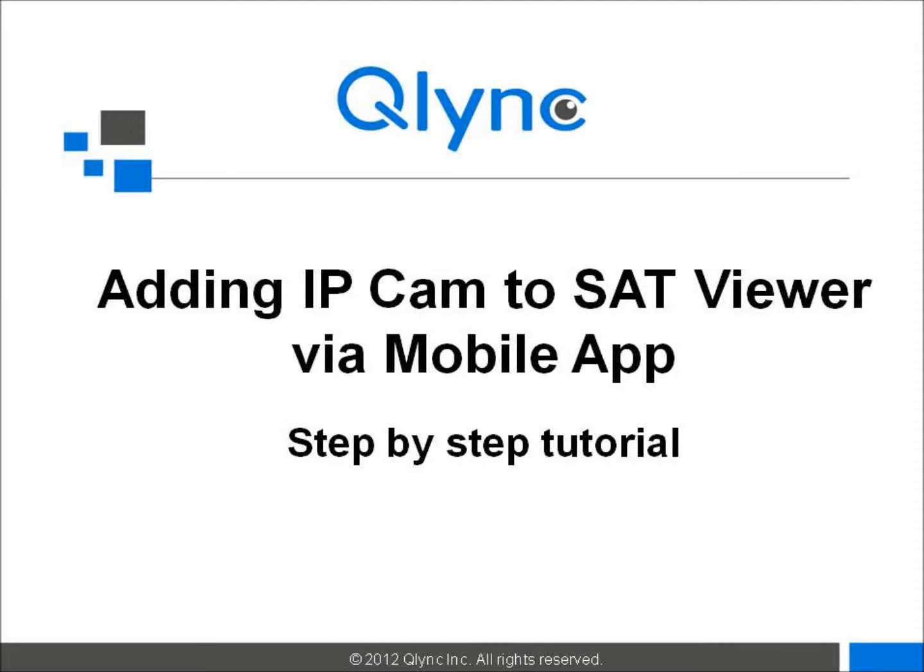This video demonstrates how to add an IP camera to StarViewer with a smartphone by scanning a QR code.